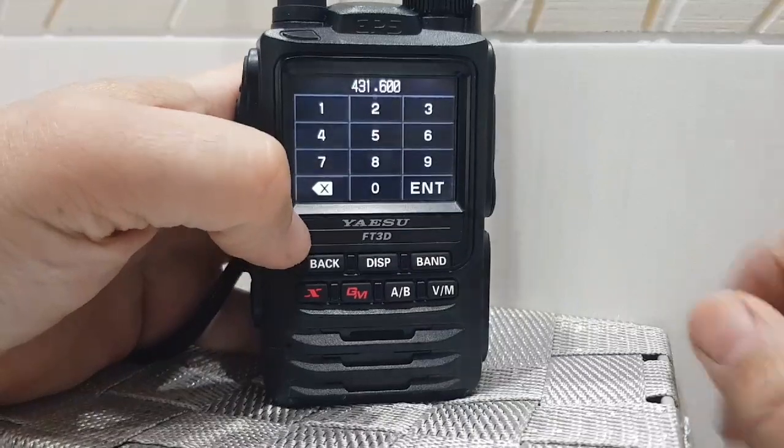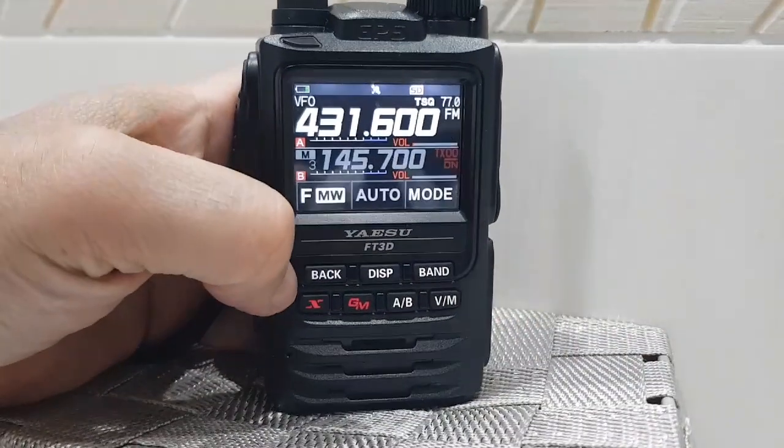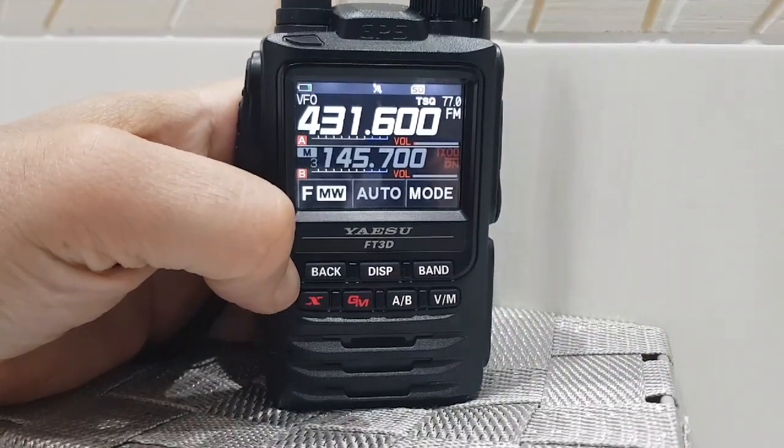So there you go. 73, thanks for watching, all the best — M0FXB clear, catch you on air.